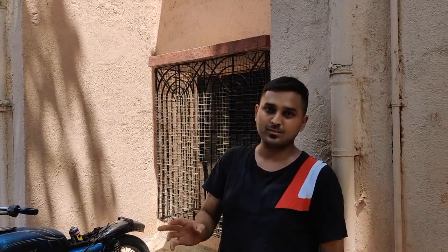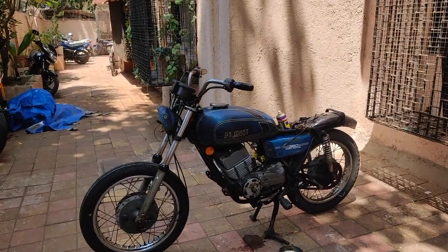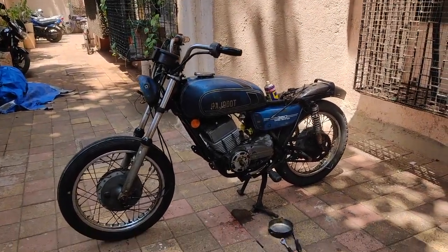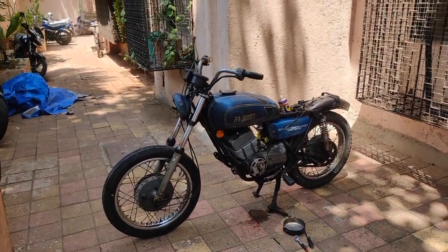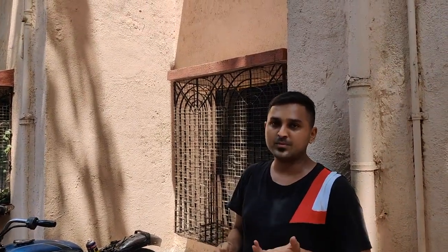You'll probably get a pair of 38 mm flat slide carburetors at about ₹25,000 to ₹30,000 original. If you got the bike without the original 28 mm carburetor, finding a good set of original RD carbs — I really doubt you will get them for less than ₹10,000 to ₹12,000 at today's rate, because everything of the RD is ultra expensive.